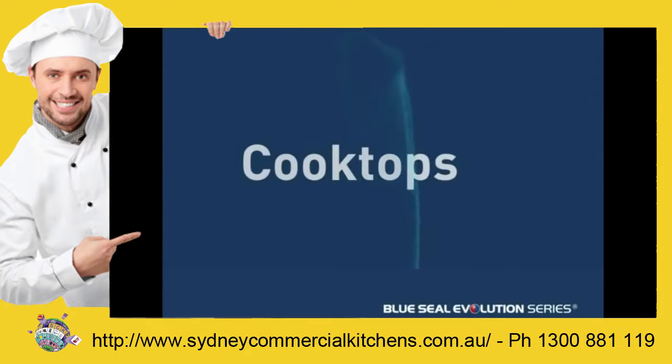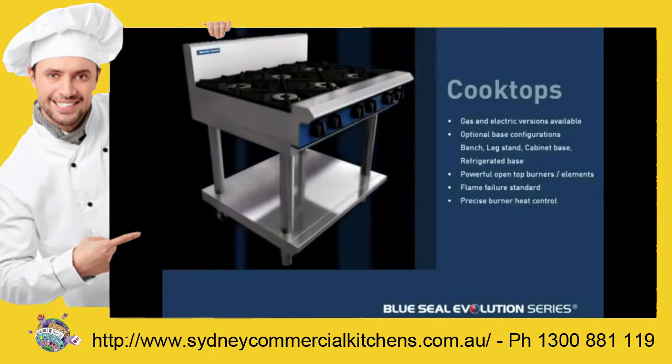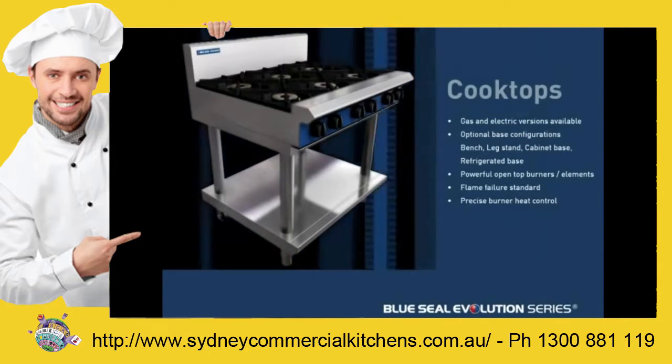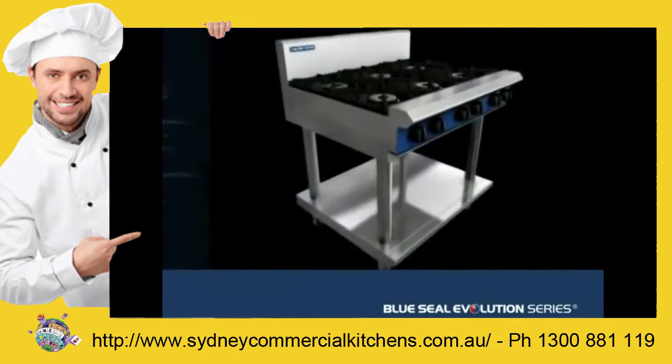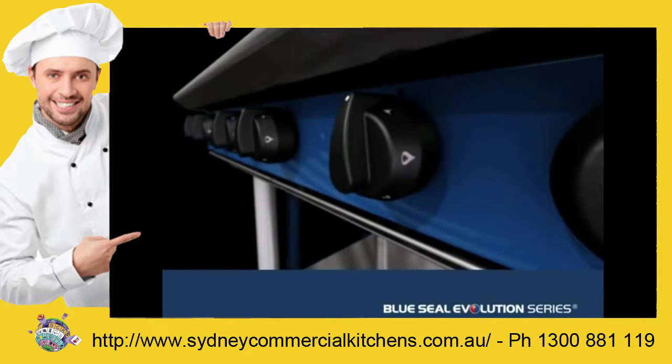Evolution Series Cooktops are about functionality and performance. If power to burn is what you need, the open top burners of the gas options deliver. A more uniform surface created by way of thicker, heavy duty enamel trivets with extended finger supports mean you can slide smaller pots and pans around the cooktop without fear of tip over.